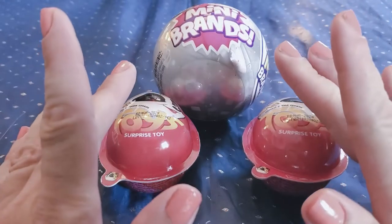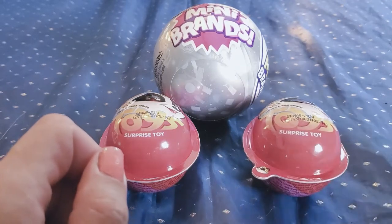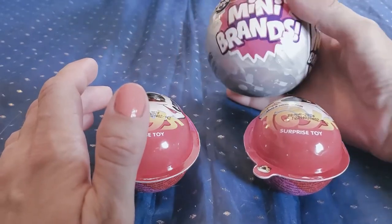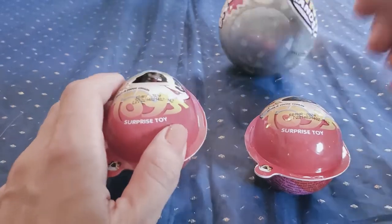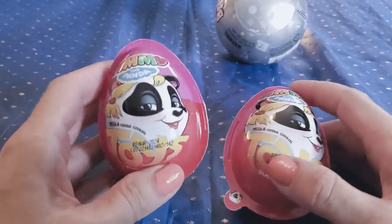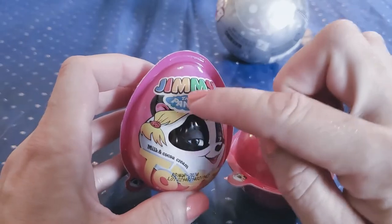Hello everyone, it's Lo-Fi here and I'm here with Aurora today — say hi! We have a couple of things we wanted to open up for you guys today. We got another one of the mini brands, and we got a couple of these. We used to get Kinder Joy eggs and loved them, but our local corner store started selling these — they're called Jimmy the Panda.